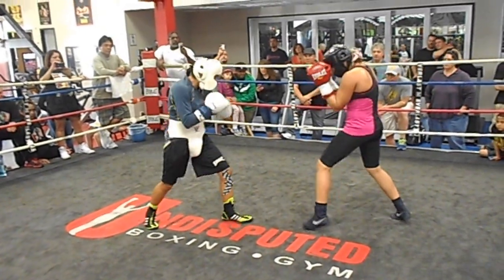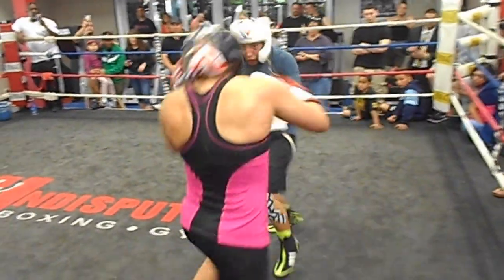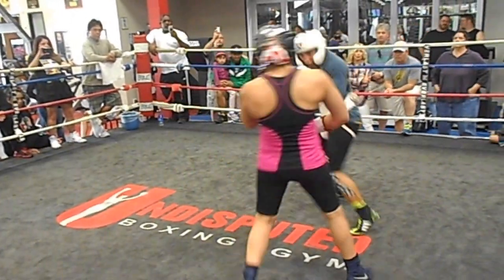Now reset. Reset. Good. Nice shot. Good, my man. Good. Good bye shot. Good. Get that head moving.